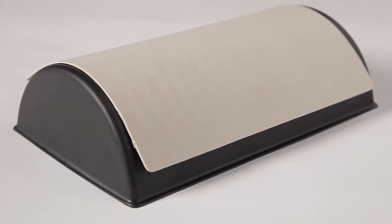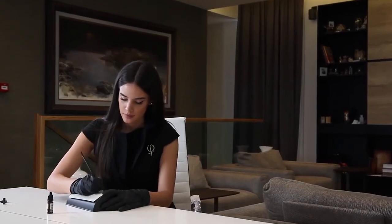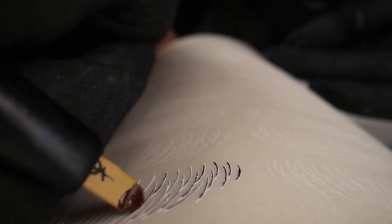With this kit you also get a 3D pad which gives you the impression of working on a live model.